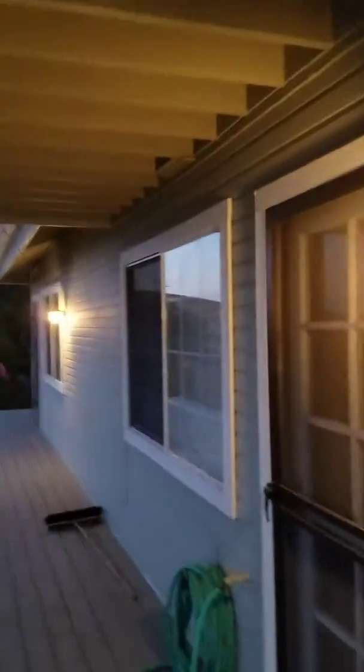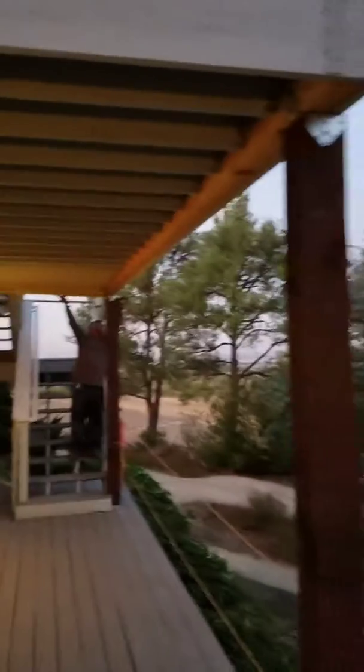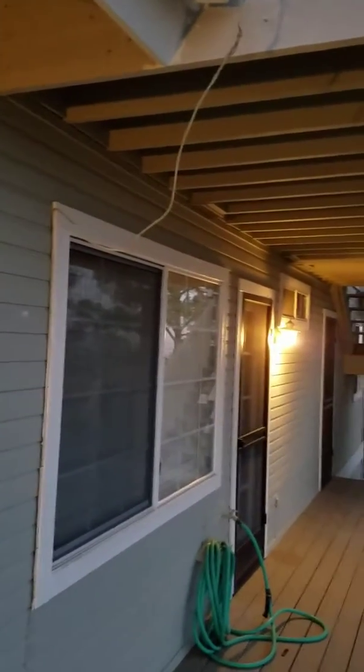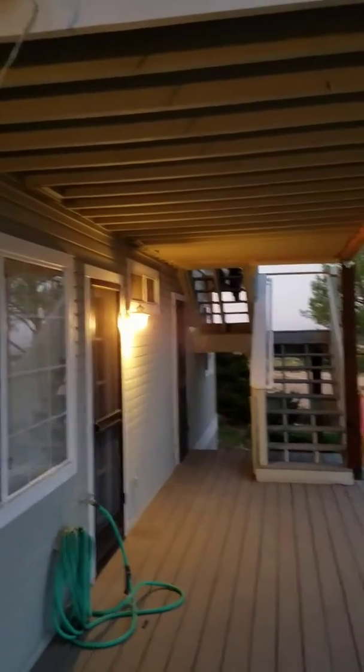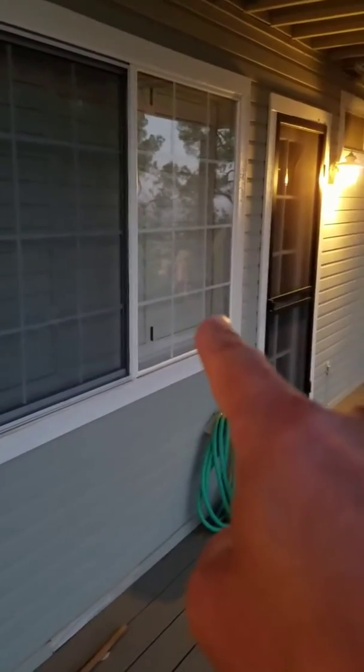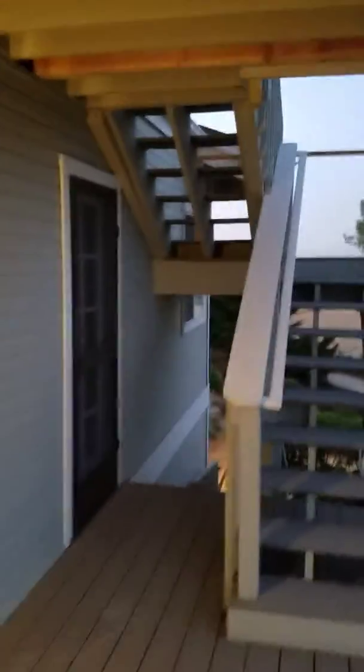I'm showing you this video because we ran into a situation here Zach. We're working late, and when you look at the deck it gives you the appearance that removing the top won't be a problem. But what we didn't consider was that it encroaches into this part of the house. This was just reported to me today.